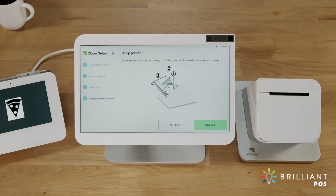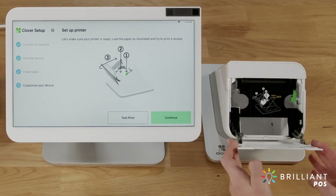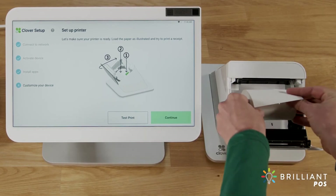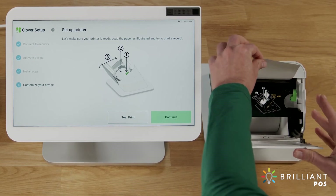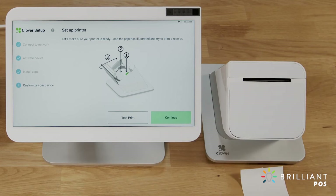Next, we'll set up the printer. Open the printer door and push the green lever. Insert the paper roll and close the printer door until it clicks. Now print a quick test receipt.